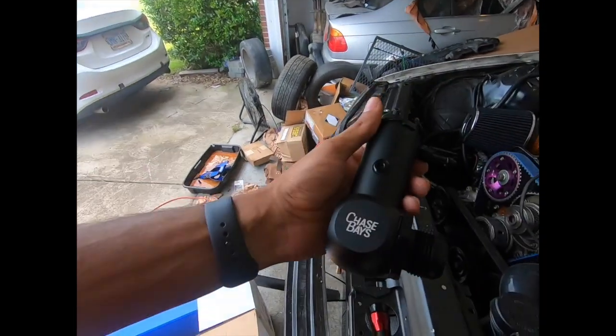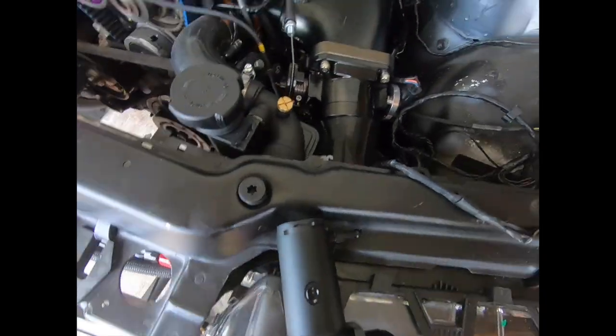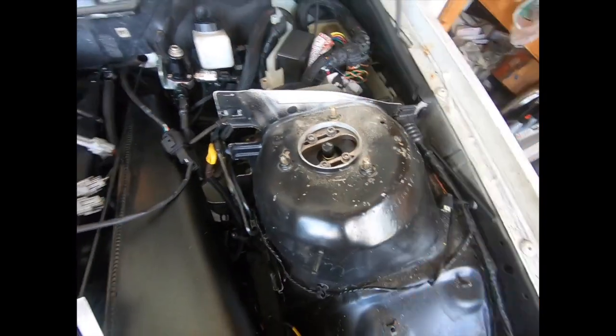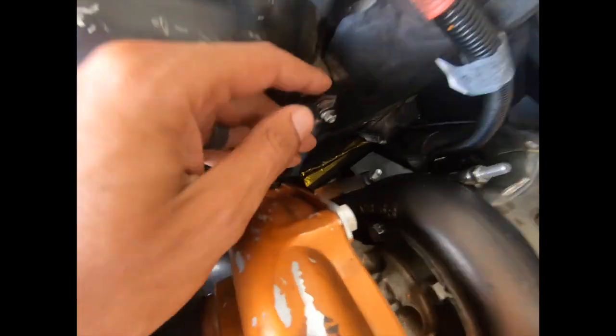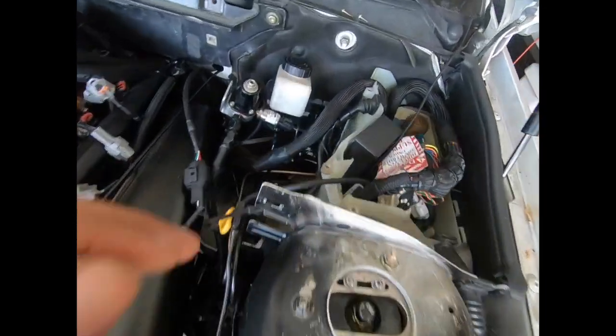I did get their inline filler neck — Chase Bays is kind of taking over everything in this car. Quick rundown: Chase Bays right back there, Chase Bays brake line, more Chase Bays underneath the car, and there's a Chase Bays clutch line going to the transmission. They've been a really good company. I'm not sponsored by them or anything, I don't have any professional relationship with them — I just buy a lot of their stuff.